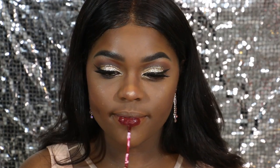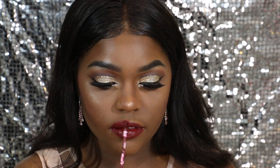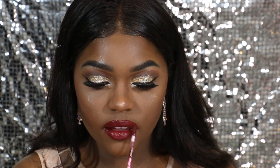So to top it all off, I'm going to be using this lippy from ColourPop. The color is called Prim, and it's like a dark red, berry color. Because I'm not really fond of dark red, this is like the perfect red.